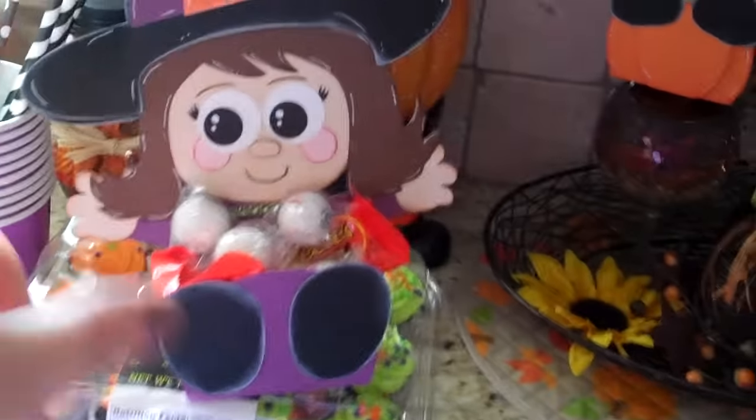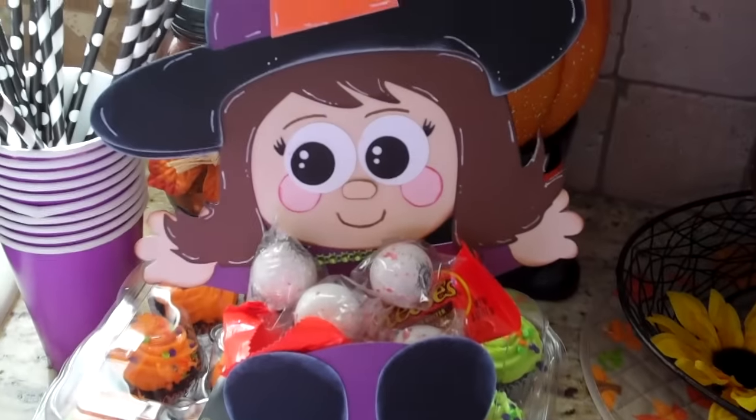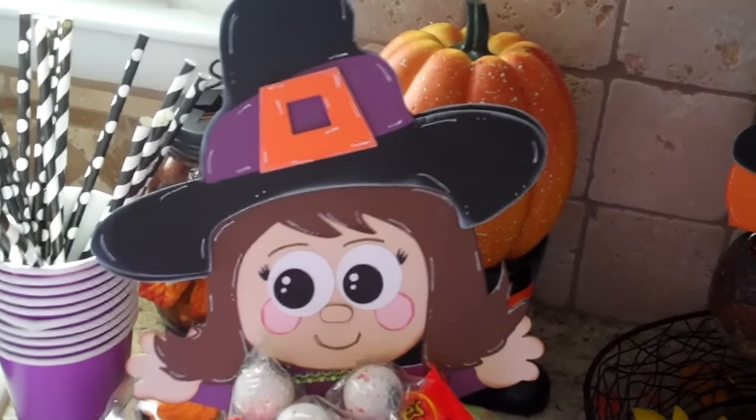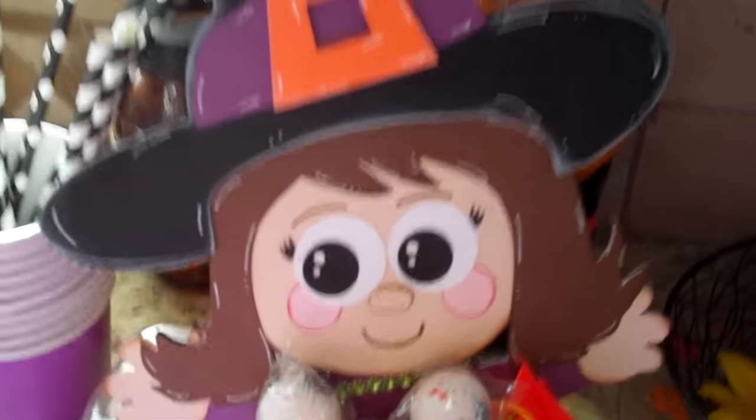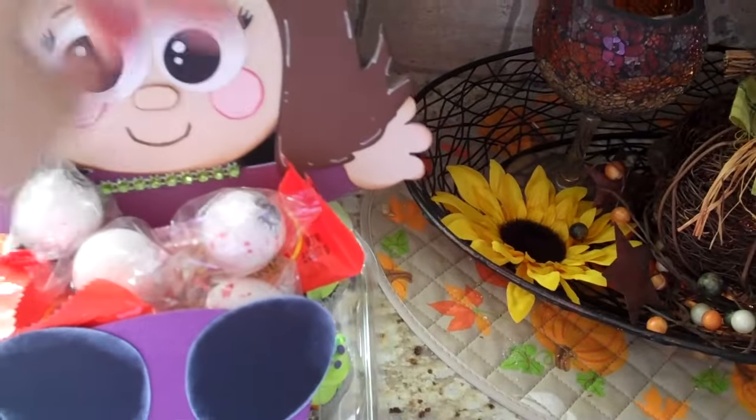And now we have a little witch. I changed her hair to brown because most of us are brunettes in our family — I just like brunette hair. Originally she was blonde, but I made her with little feet and a little face. I just wanted to share that.